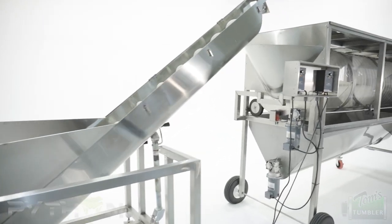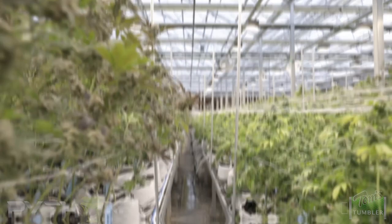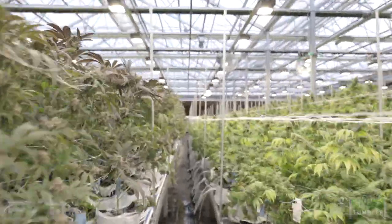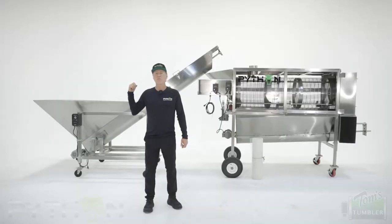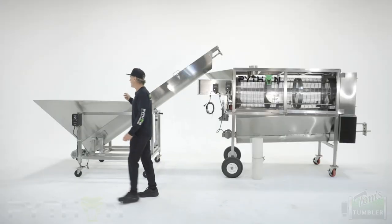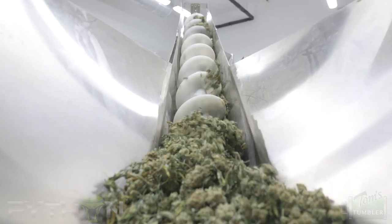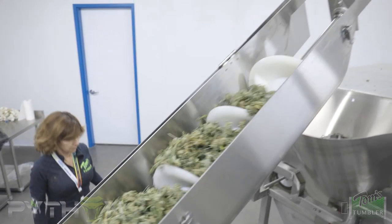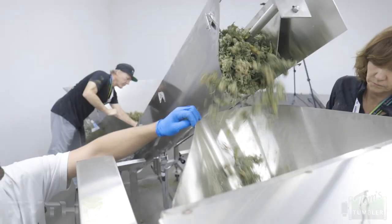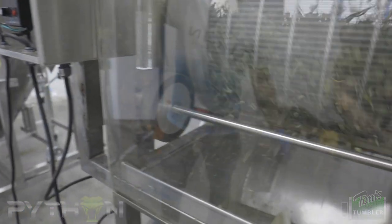We've specifically designed this Python for large-scale THC growers that really care about every single little bud that they produce. This machine was designed to gently feed the buds from the hopper up a gentle conveyor and into our gravity feed, which drops the buds right into the first section of the trommel of the Python.